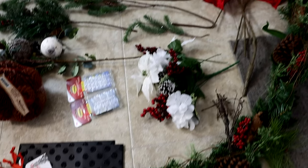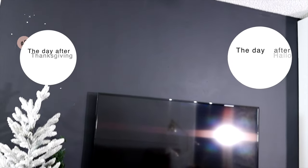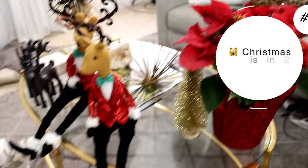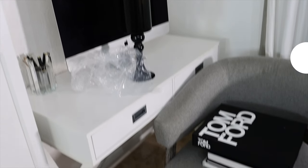I believe there are four types of holiday decorators. Number one, you have the Christmas in Julyers. Number two, you have the day after Halloweeners. Number three, you have the day after Thanksgivingers. And then there's always number four, and that's me — the 'oh shoot, Christmas is in two weeks' person.